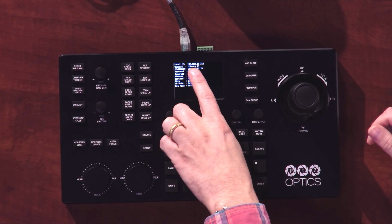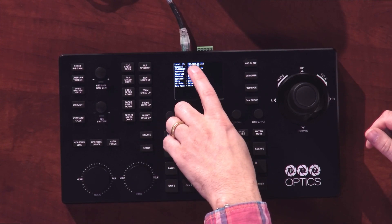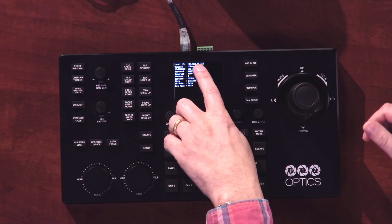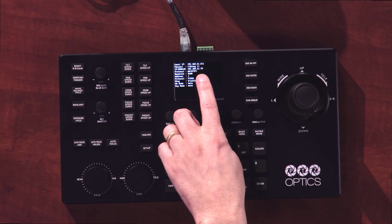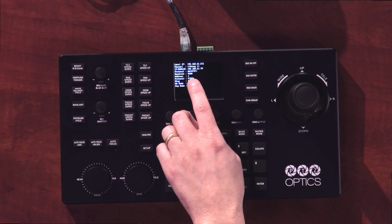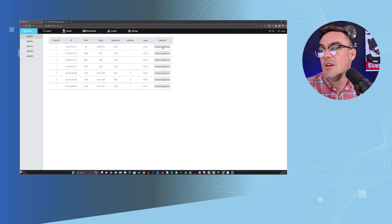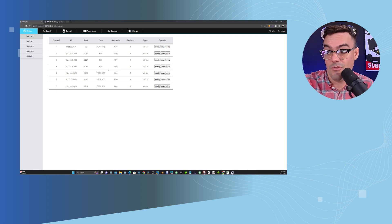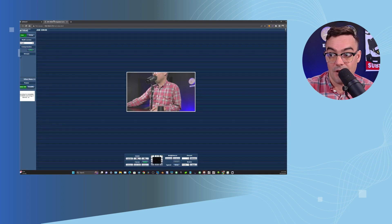The device will receive an IP address from your network, and I'm going to show you what happens when we type this IP address into the web browser, which brings up the web interface for this camera. That's how I'm going to show you all the new Panasonic support in our web interface on my screen share. Once I type the IP address into this interface, we will be able to control a Panasonic camera.